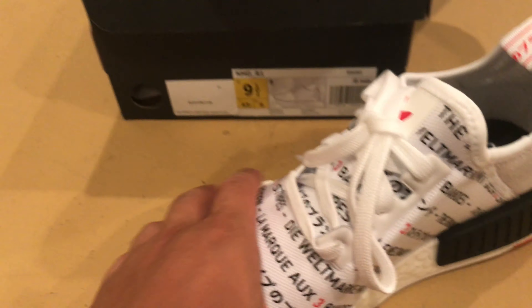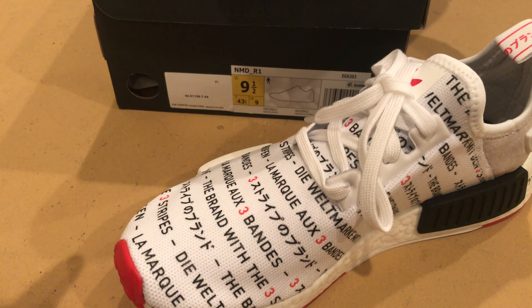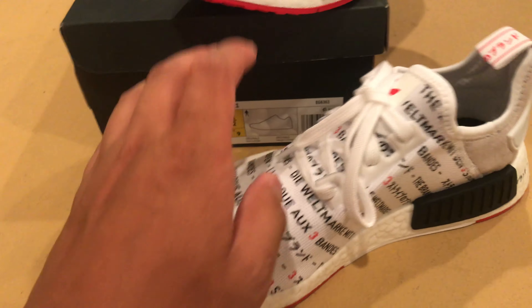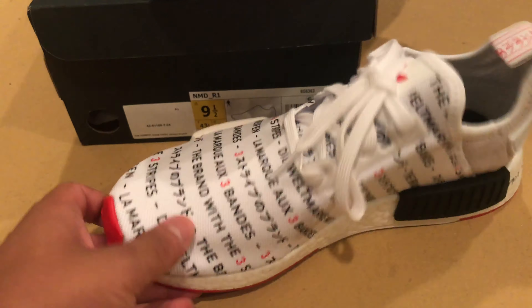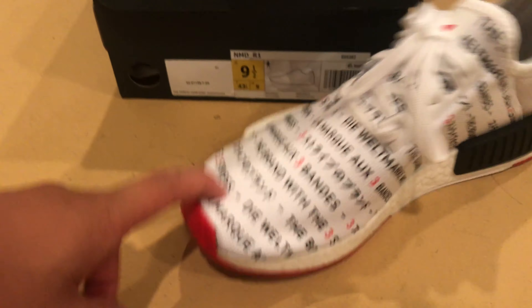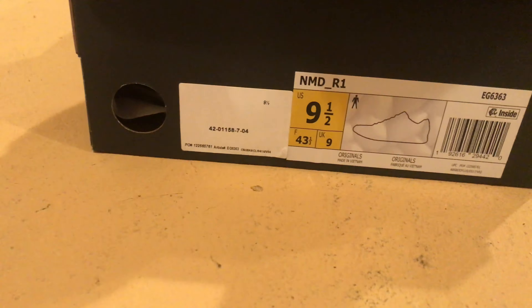I'm currently wearing some kind of Nike shoe — razors, or whatever — the black and white ones. I did videos on those two. I got those in a ten, these in a nine and a half. I could have maybe done a nine. And literally I haven't seen any videos on these, or on StockX or any of that. I mean, I look up Adidas NMDs R1 Tokyo but that doesn't seem to do it.